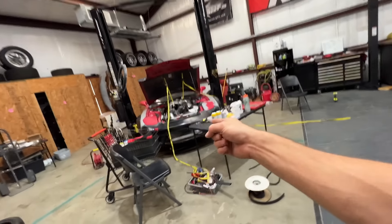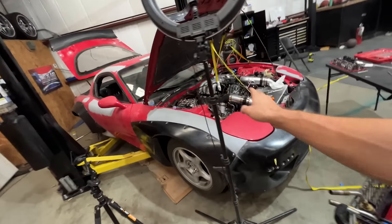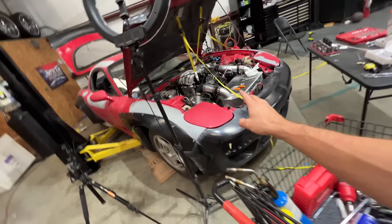All right, so this is vlog two. Been a couple days since I filmed my last one. Today I'm gonna be heading to a car meet and I have been working really, really hard on the Rocket Bunny RX-7 full Bridgeport build. There's a lot of things I've had to fix since the startup, so that's been cool.